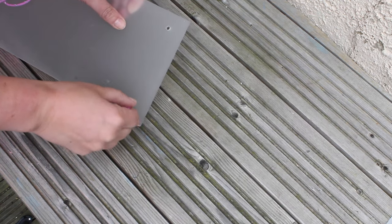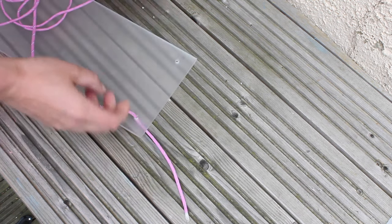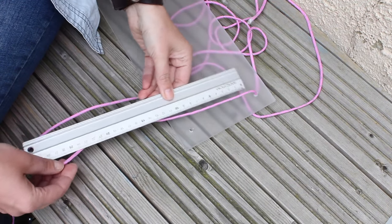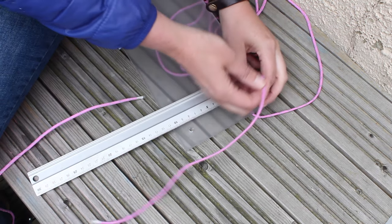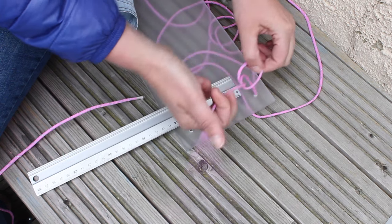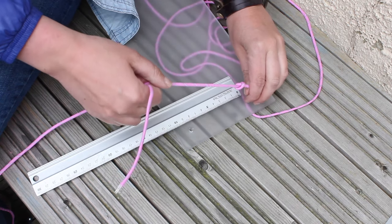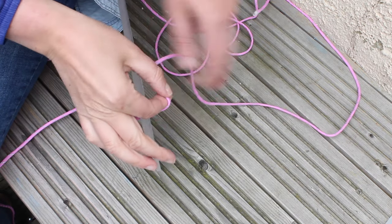Then you push the rope through the holes of the first shelf. Measure 30 centimeters from the beginning of your rope and tie a little knot.